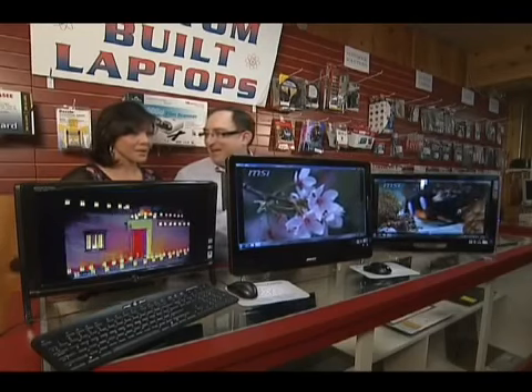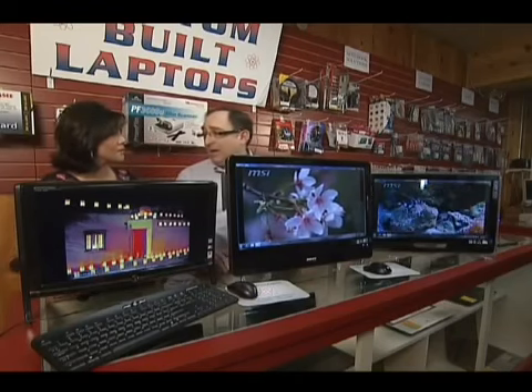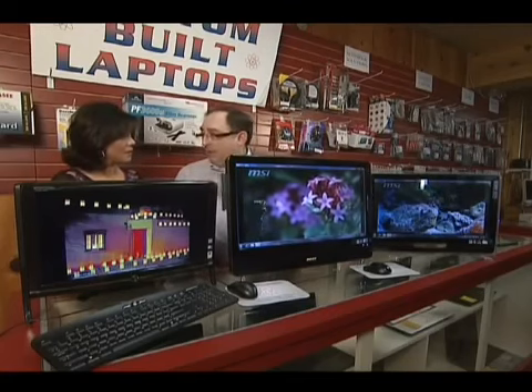Another nice thing is because all of them have fans in them, unlike the Apple systems, they stay extremely cool. So you never have to worry about them overheating or causing any kind of problem. And they use less energy than a unit that has a separate tower with a monitor and all that other stuff.